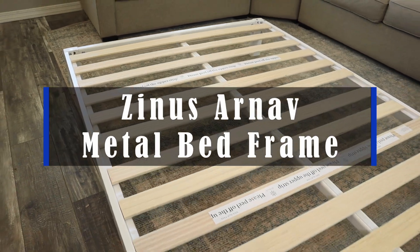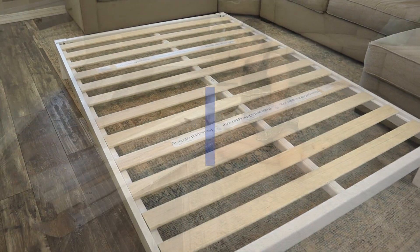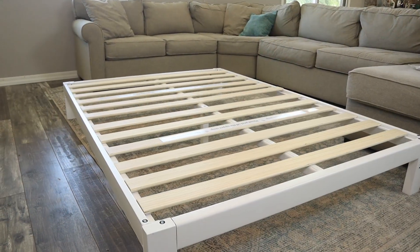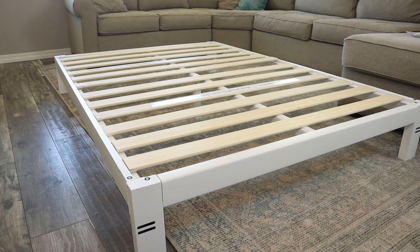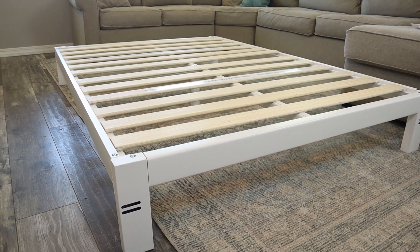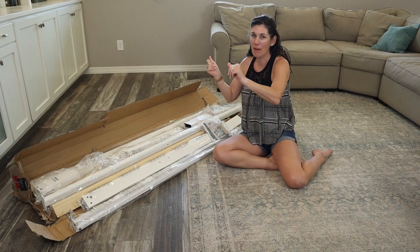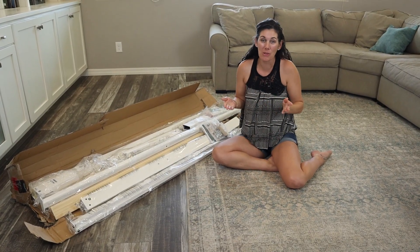Hey guys, this is the Zenus Arnav metal bed frame. It is like a platform bed frame. The best thing about it is that it comes to you in a box straight to your front door, and then you can take the box to the room where you want to assemble it. So you don't have to worry about getting an entire bed frame around corners, upstairs, through doorways.